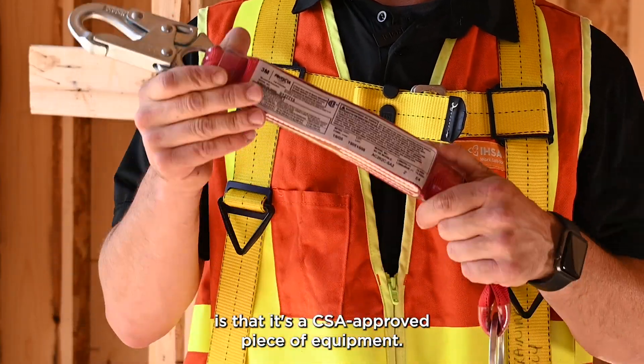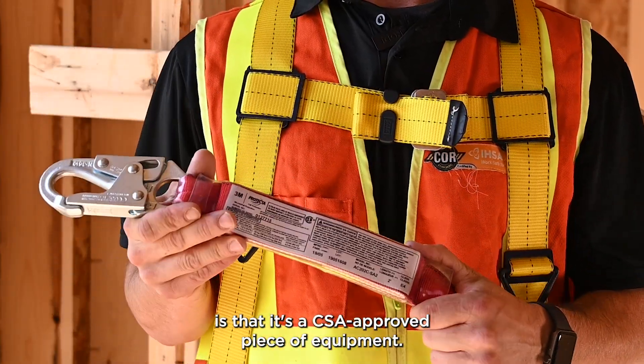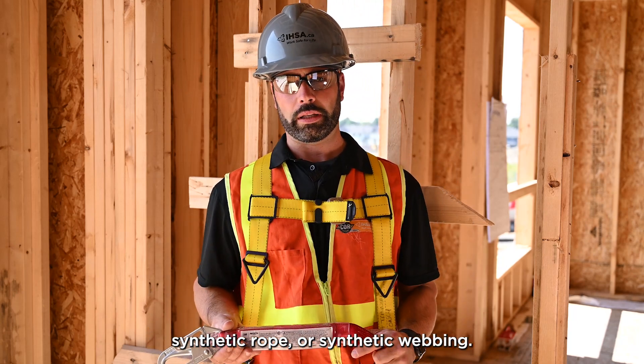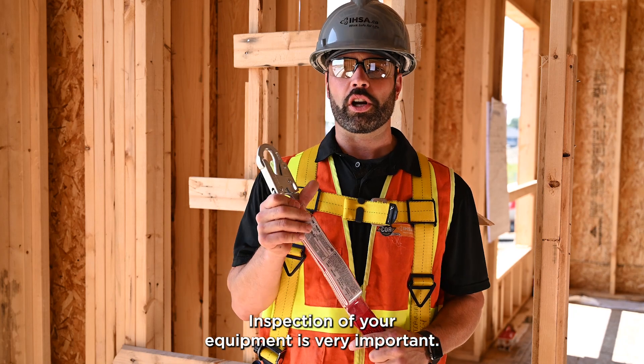First thing you want to make sure is that it's a CSA approved piece of equipment. Now these lanyards can be made of wire rope, synthetic rope, or synthetic webbing. Inspection of your equipment is very important.